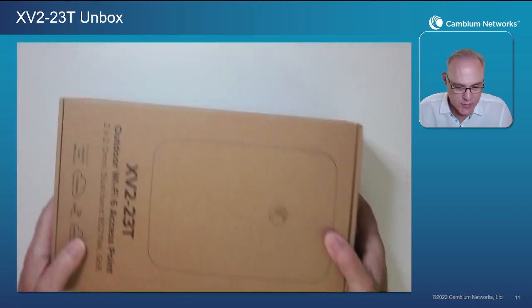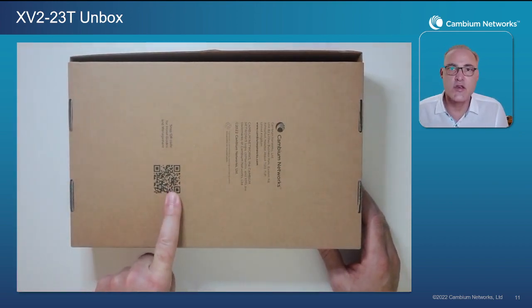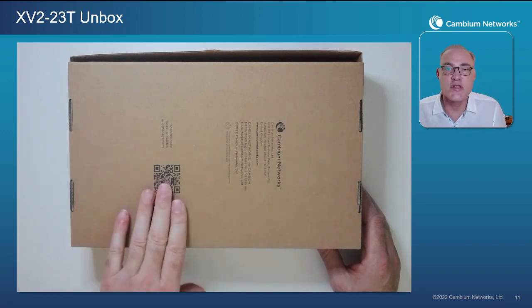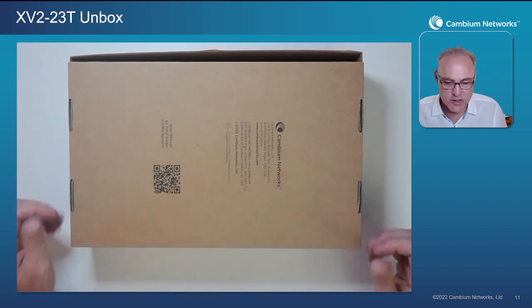Now we take our box up here at the table. What I always say is flip the box over immediately, and the first thing you want to do is scan that QR code. That's going to take you right online to a website where you can download the installation guides, see pictures of the installation, and download the management information to understand how to use this new AP.